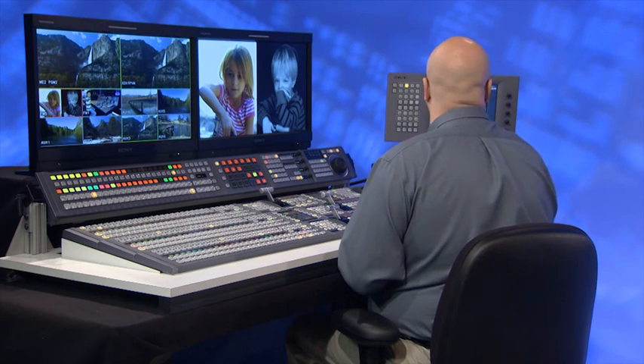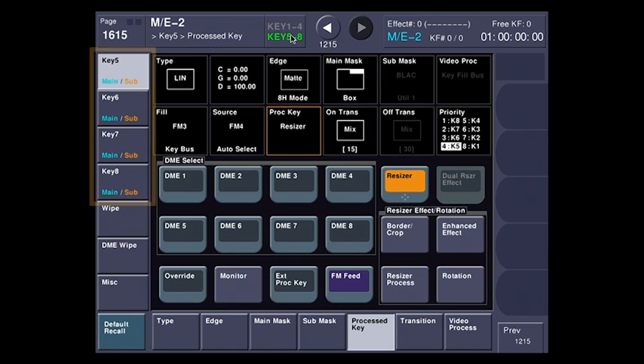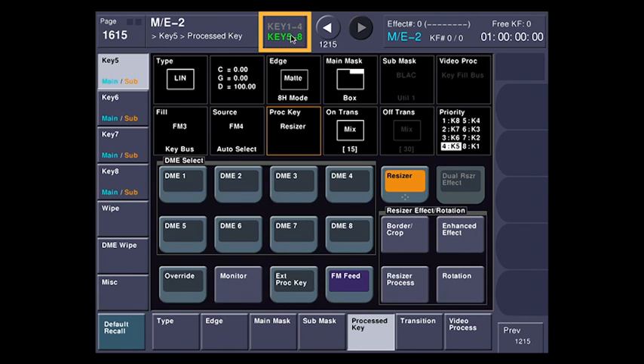I'm going to crop a little bit here because I've got one still. Now I want to point out something on the menu — over here I'm seeing key five, six, seven, and eight on the left-hand side. I want to use key one and two. Rather than make all the buttons too small to fit eight keyers on the screen, our design engineers gave you a little toggle up here. So I've activated key five through eight, and if I just touch this, these now become key one through four.